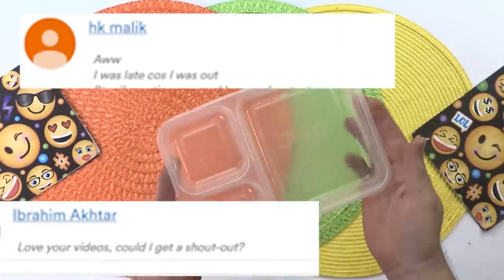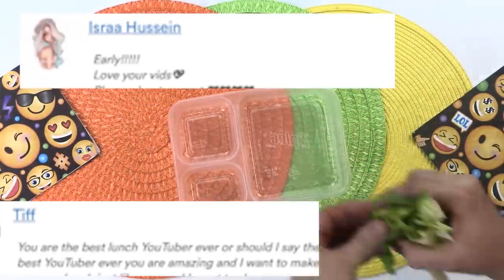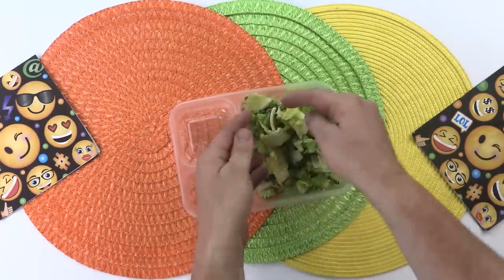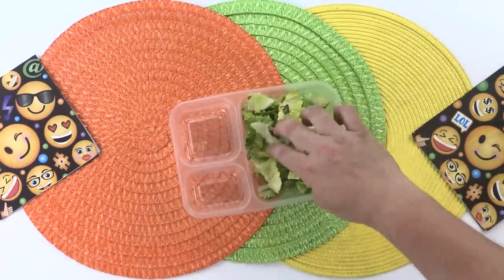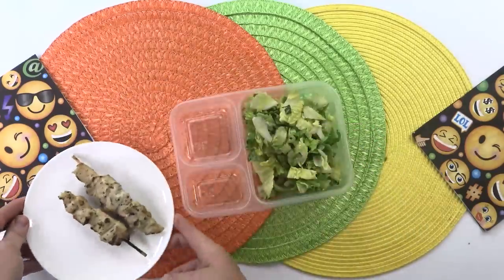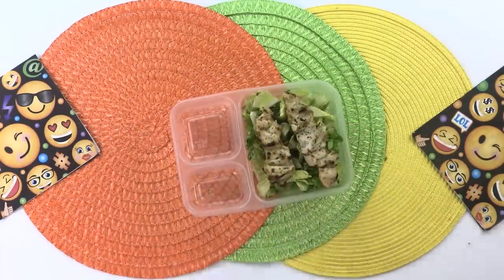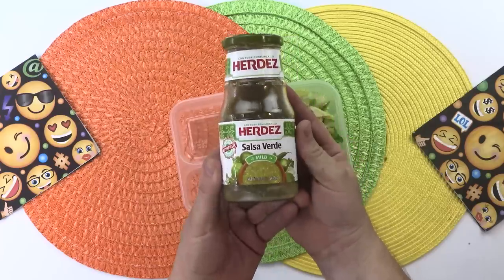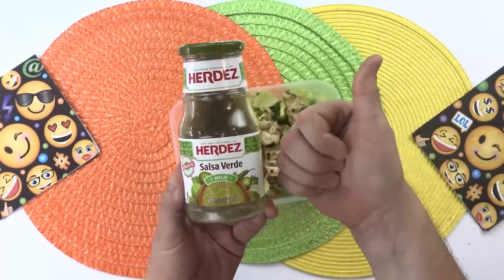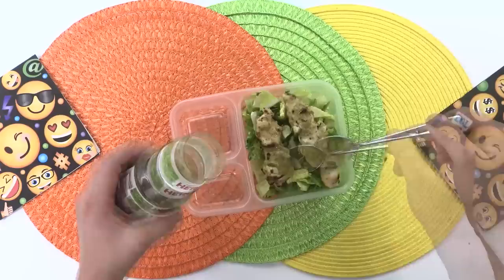Next up is daddy's turn. For my lunch, I'm going to be using the Ziploc container and I'm going to start with my main dish. I'm going to be making a salad using some romaine lettuce. Next I'm going to use some grilled chicken skewers from Costco — I'm just going to push them off the skewers onto the salad. I'm going to top them with some salsa verde. It's very good, a mild heat, not too spicy. I'm just going to put a couple spoonfuls on top of the chicken.